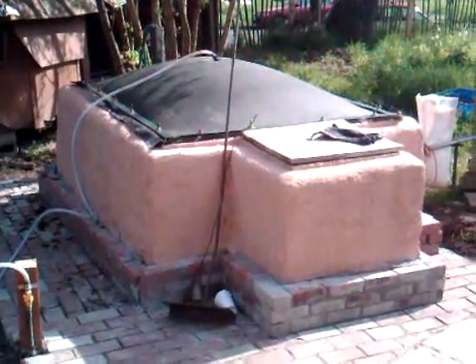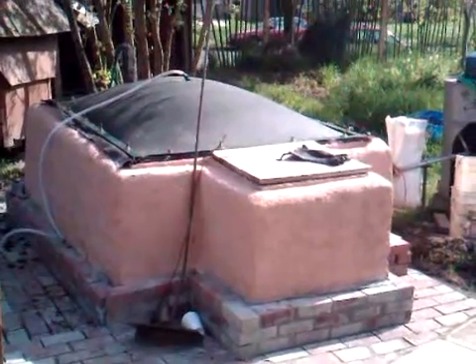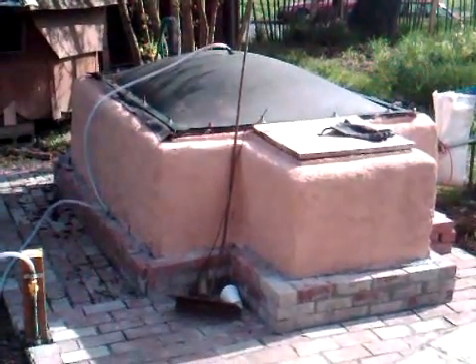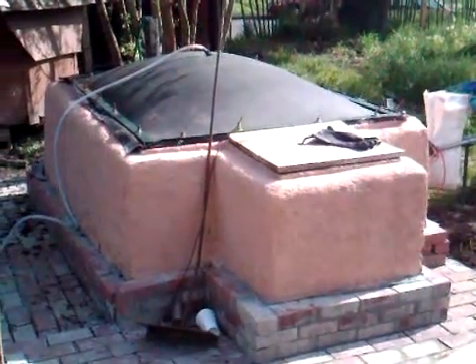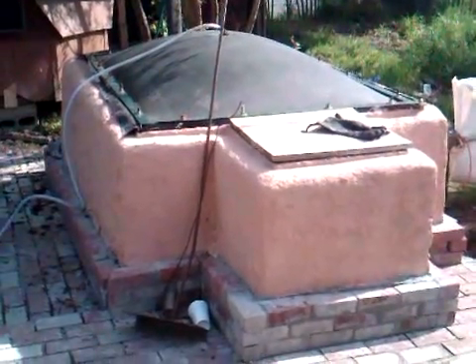This is Warren Wiseman from Hestia Home Biogas. I promise you we have a much more professional video on its way, but I wanted to show you the 2M3 Home Biogas Digester.